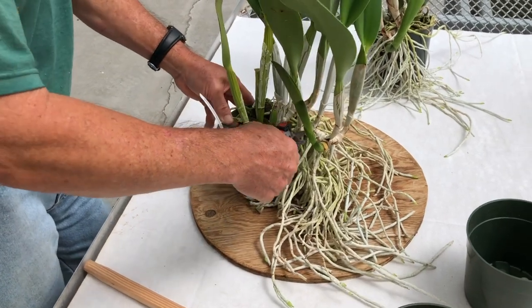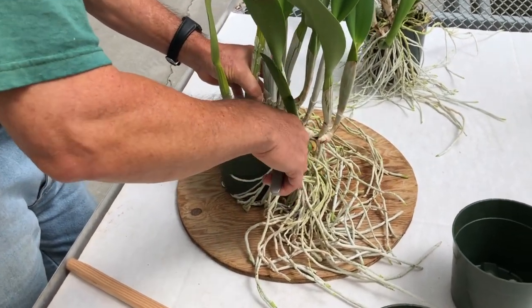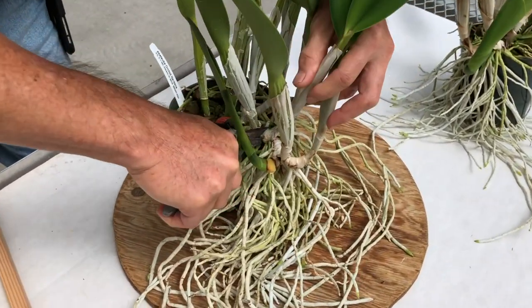So let's begin. Our greenhouse manager, Curtis, will demonstrate our method for Cattleya propagation. The first step is to take clean shears and make a cut where you want to divide the plant.